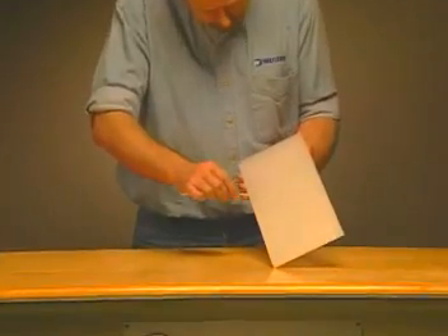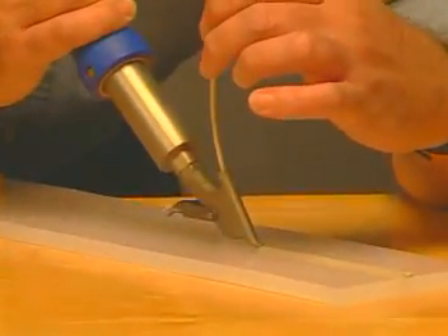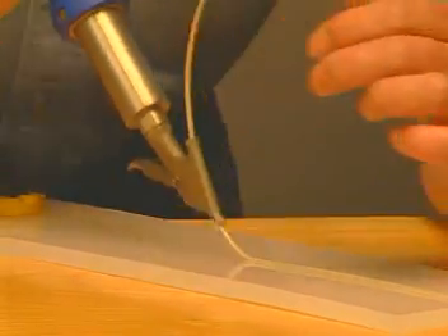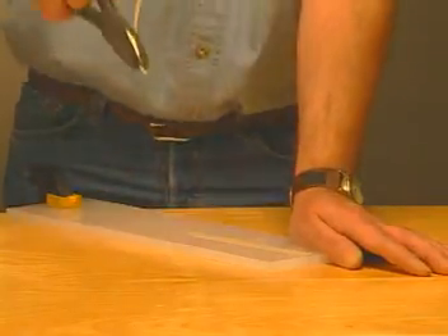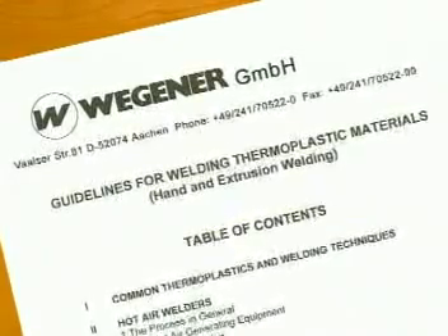Before you begin, check the welding rod and material for compatibility by welding a small section of rod to the material. Once cooled, it should remain secured when pulled as shown. If you can pull the rod off the material, they are not compatible. Recommended rod sizes can be found in the Wegener guidelines manual included with your hand welder.